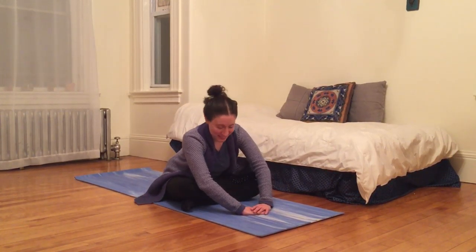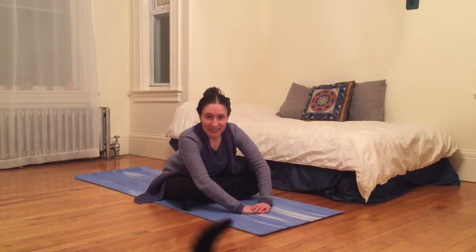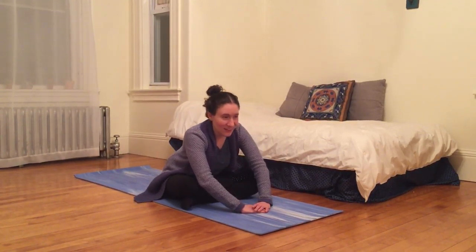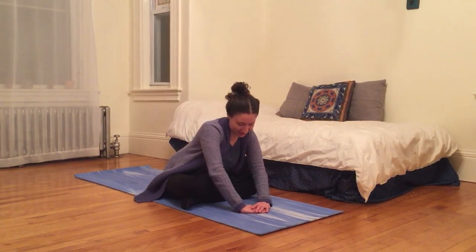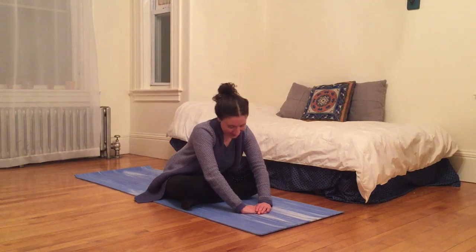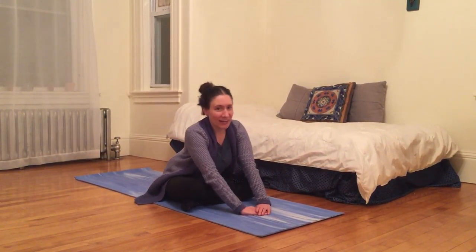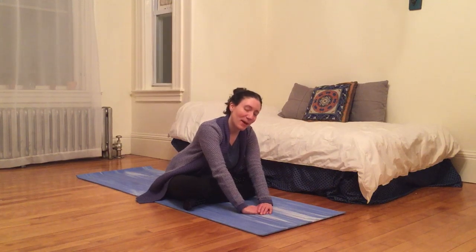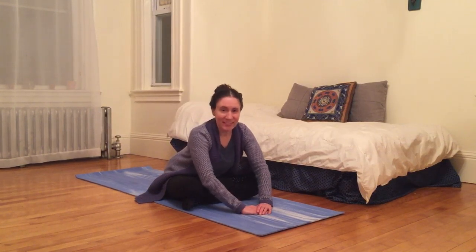Breathing into any dusty corners, waking up my muscles, my tendons, my fascia. All this tissue that can get stuck in the patterns of our lifestyle, of being in not a large variety of positions throughout the day. And so moving my body in different ways when I get home from work can be great for making sure that energy doesn't stay stagnant in the body.